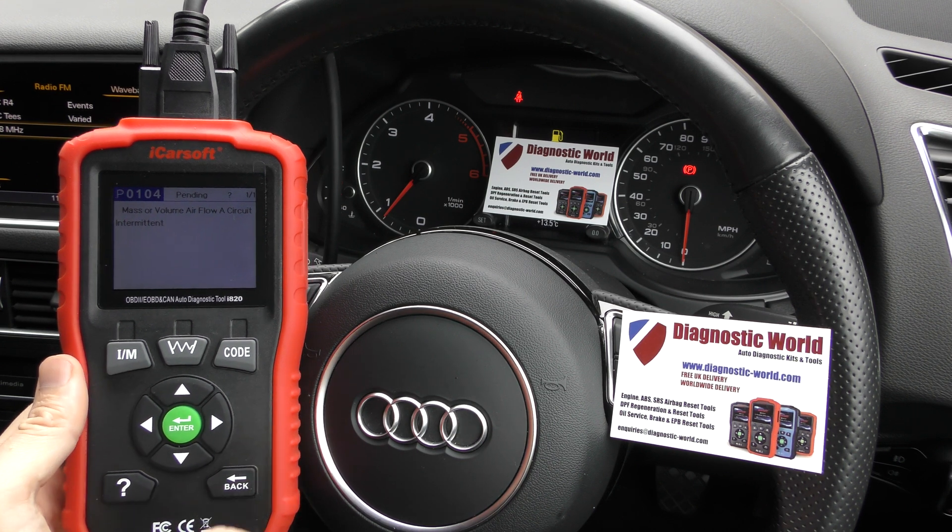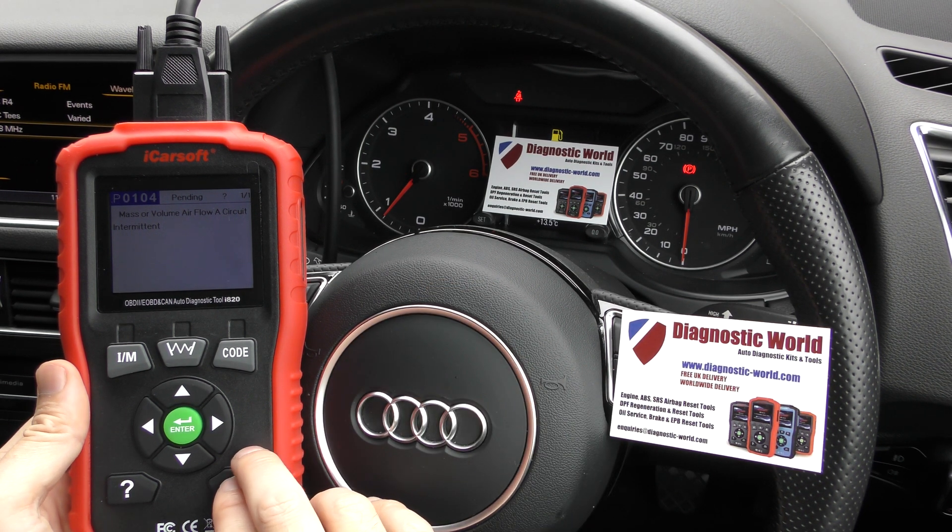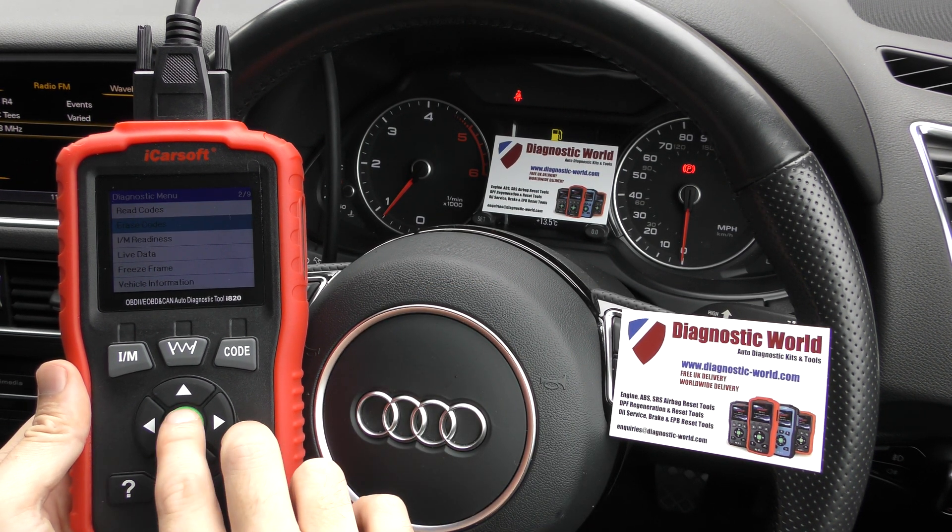P0104 is mass or volume air flow circuit intermittent, which basically tells us there was a problem with the mass airflow sensor. That's the code we've been getting. We've put a new mass airflow sensor in, but we're still getting the flashing warning lights, so it's really just a case of coming back and clicking on 'Erase Codes'.